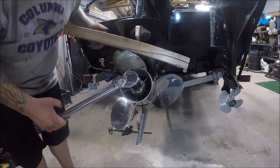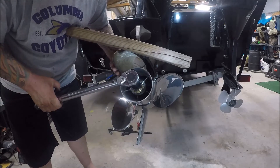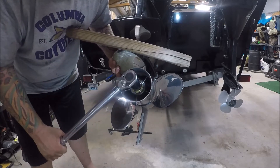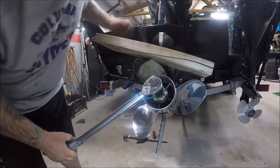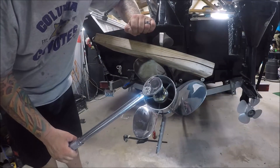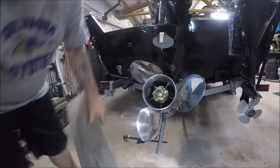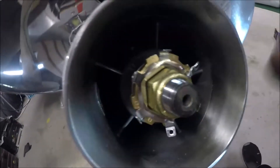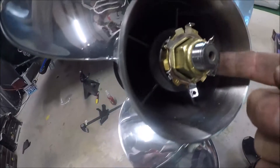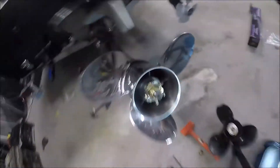Folding the tabs prevents the nut from backing off when you put it in reverse, so the propeller doesn't come off and go in the drink. You don't need to over-tighten it — 55 foot-pounds is all you really need. Once you've hit your 55 foot-pounds of torque, you can see the tabs sticking up. Find the slot where you need to be, fold those tabs down, and you're done.